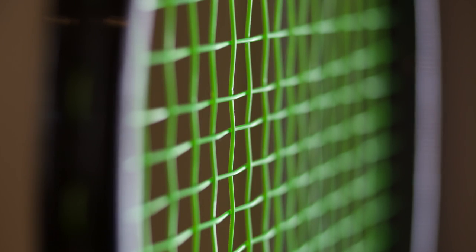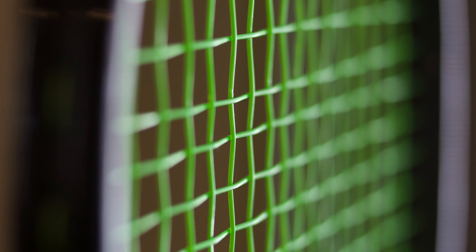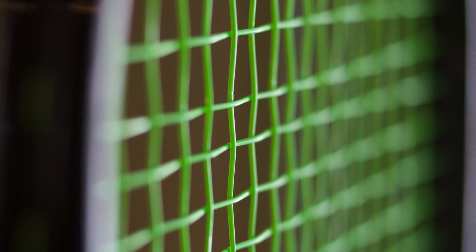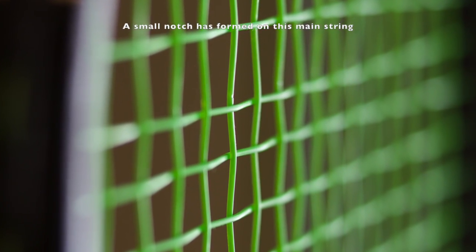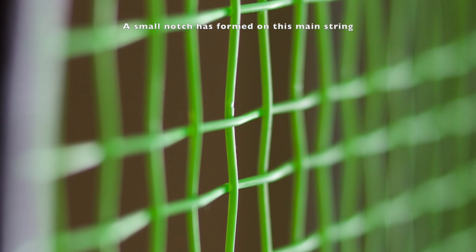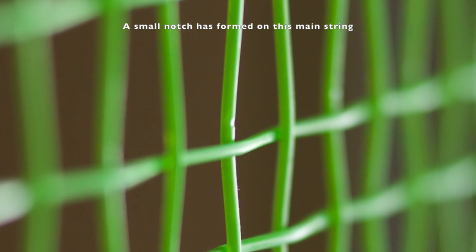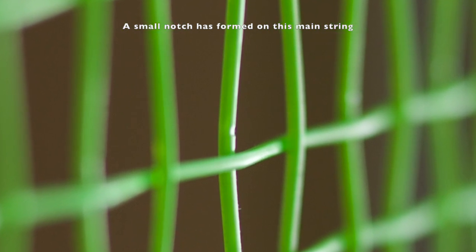On the other hand, polyester strings, or polys, are monofilaments that will not fray. They are very durable in that they generally won't break. But make no mistake — though a poly string might not break on the racket, it will lose tension and should be replaced long before the string itself actually snaps.